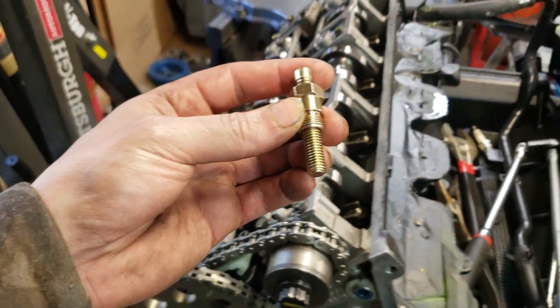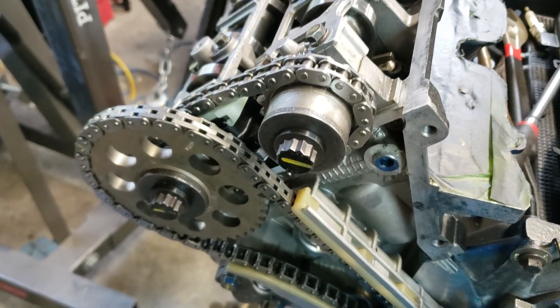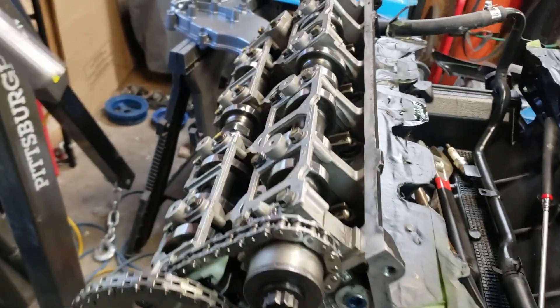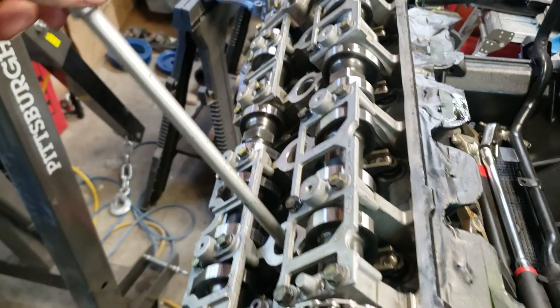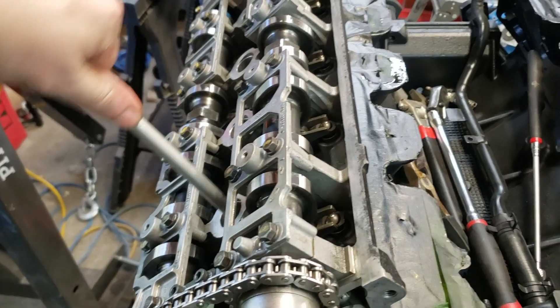Take your piston stop and go ahead and stick it down in the number one cylinder, which is the front passenger-side bank. Go ahead and tighten it down until it stops — you can do it hand tight, you don't need to torque it or anything. Just go ahead and thread her in until she stops.